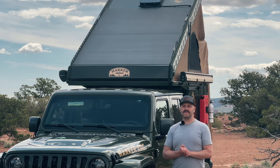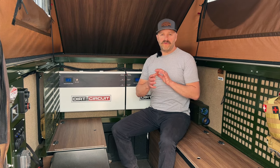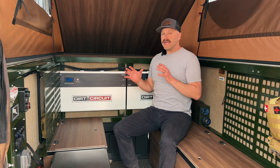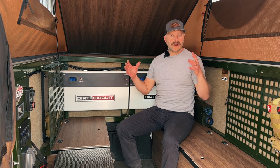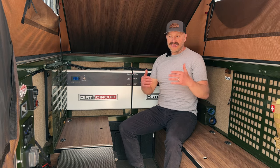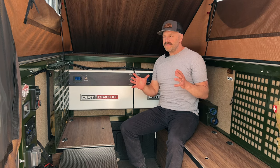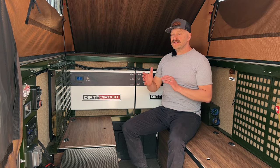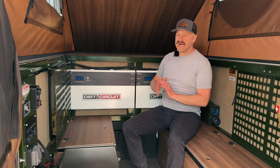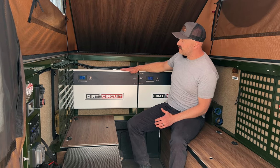Let's go around back and talk about the batteries. Several years back as we began developing a 12-volt system for the Harker camper, we started out with a traditional brick form factor gel cell battery around 100 amp hours. We quickly found the limitations of the gel, switched to lithium in that same brick form factor — but it's always kind of a hassle: where are you going to store it, where are you going to tie it down? That's where Dirt Circuit came in, and in conjunction with them we've designed this in-wall battery system that we are completely proud of.